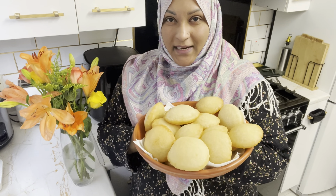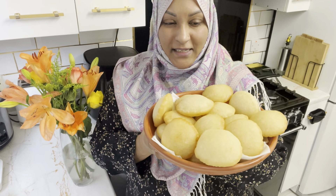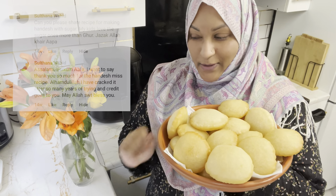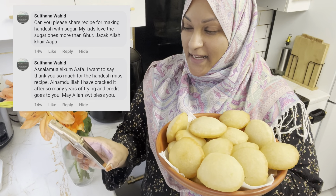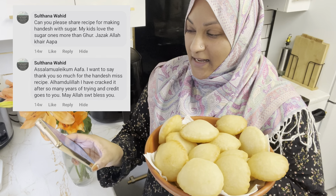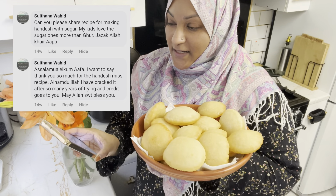Assalamu alaikum everyone. I tried to have a special recipe — a requested recipe. The handish recipe is a sweet, tasty dish. Someone commented: 'Assalamu alaikum afa, I want to say thank you so much for the handish recipe. Alhamdulillah, I have cracked it after so many years of trying and the credit goes to you. May Allah Ta'ala bless you.'